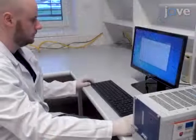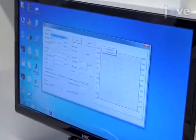Move to the computer for the ultrasonic system. Use the control software to find the actual resonance frequency of the system.